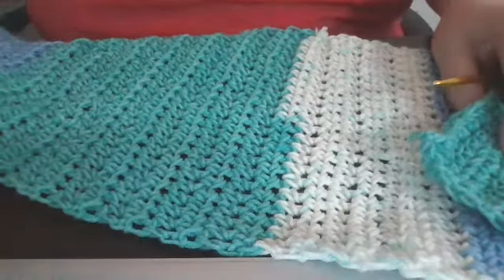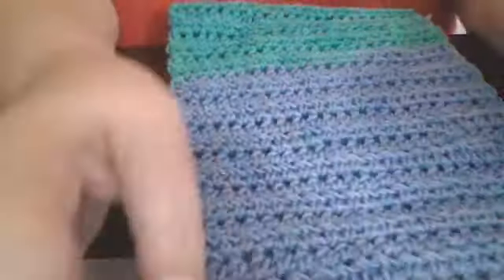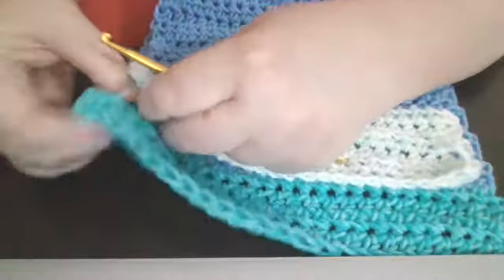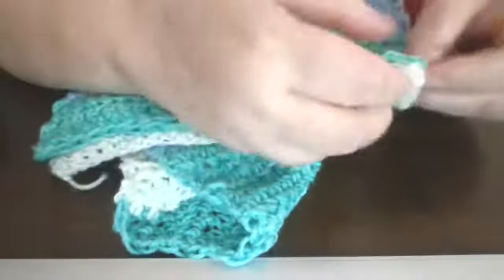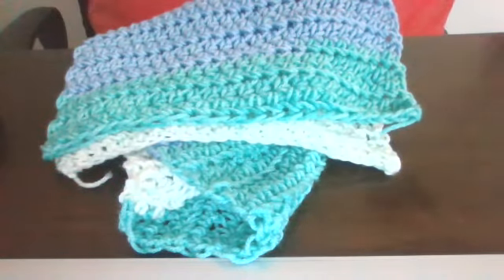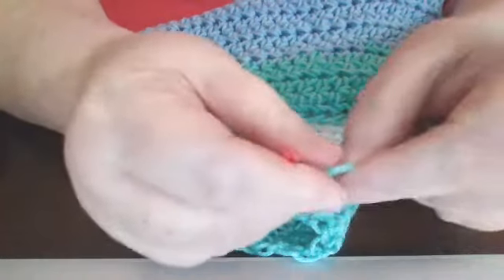We're going to join it now. We got the lengths — this is the line I want my cowl. So what you're going to do now, we're actually going to sew these two together like so. You can pick out your own, whichever side you want — basically the two of them are the same. You're going to take it up and make sure everything is together like this, and it's going to fit in there. Then what I did, I cut a little bit of yarn and I took the darning needle and we're going to thread the darning needle.